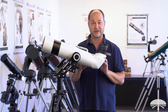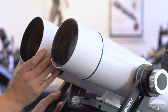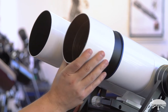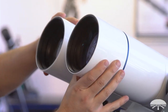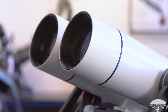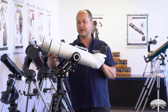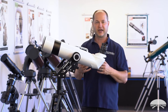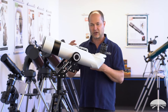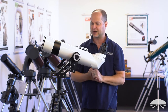The binocular comes with extendable dew shields. Right now I've got them out — they collapse down. It's good if you've got glare from the side coming in, it'll block some of that extra light. It also prevents dew from forming for a longer period of time, so if it's wet outside and you have these extended, you can go a little bit longer before the dew finally gets inside and starts fogging over the objective lens.